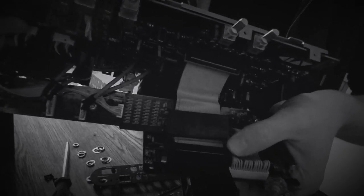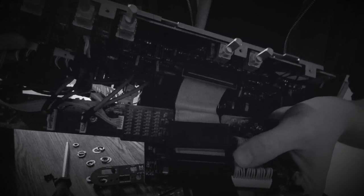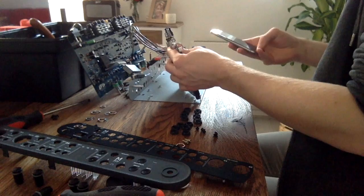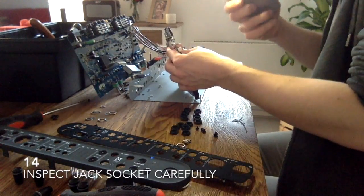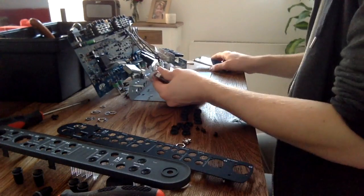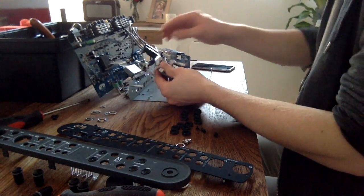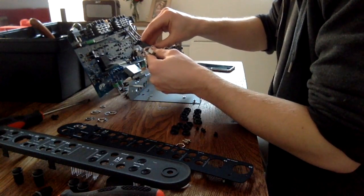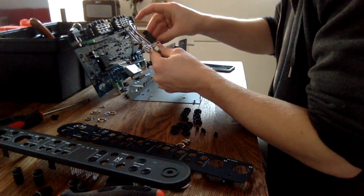So if you press it, you see these little black parts that hold this together — you can just click them out so you can release this for better access. The jack plug is stuck in this one, let's see how I can get it out.